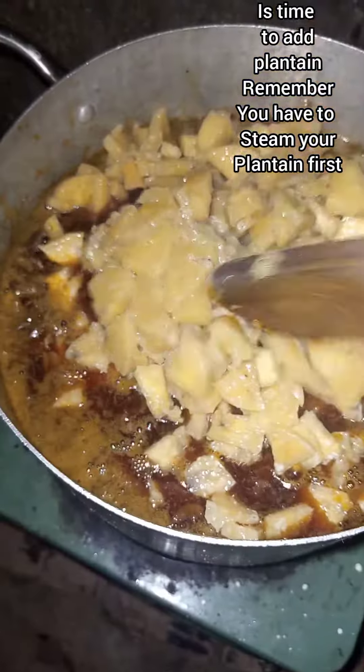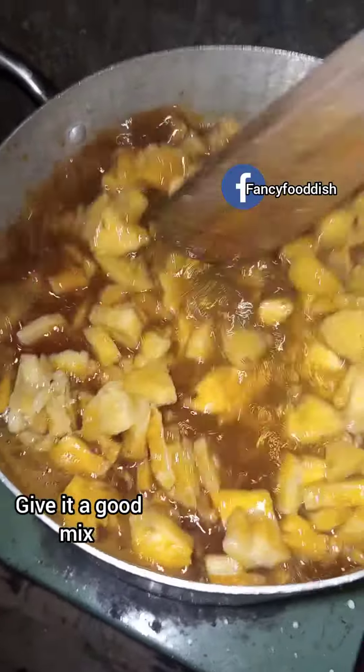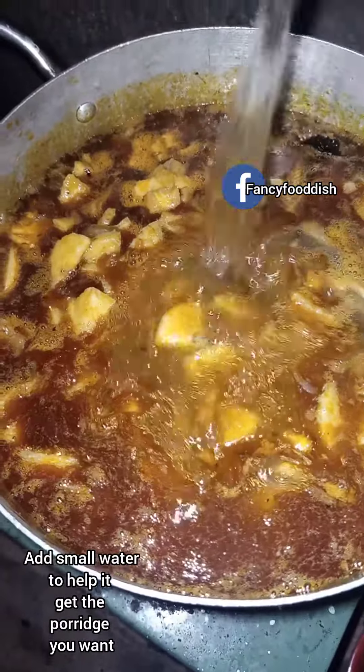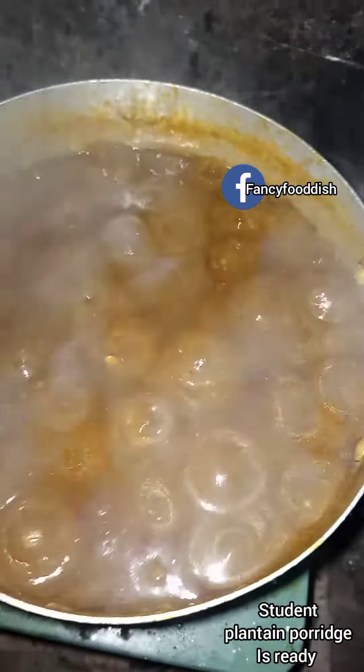After that, give it a good mix again. Add more water — the water will help give you the porridge consistency you want. Cover and cook for three minutes.